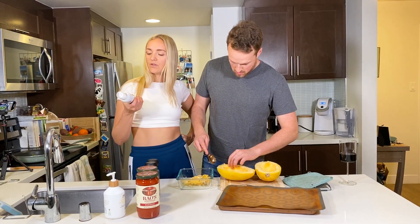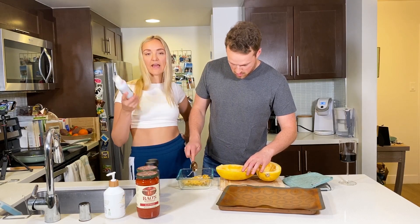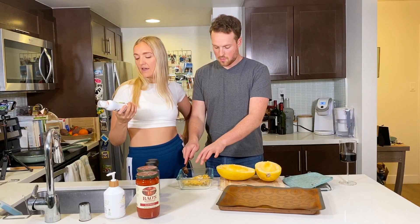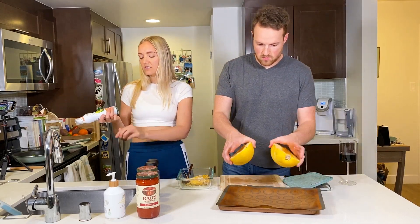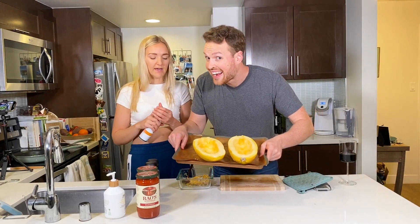We also have this avocado oil spray — I really like this spray — and the oven is heated to 350. If you don't have the avocado oil spray, you can just drizzle olive oil or whatever you have on hand.